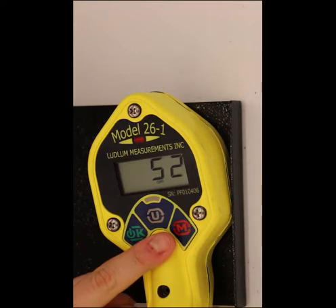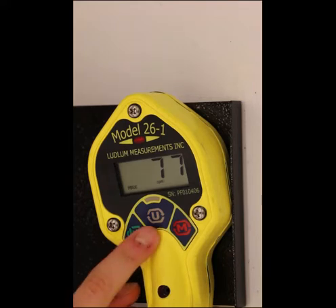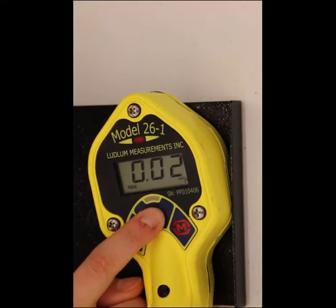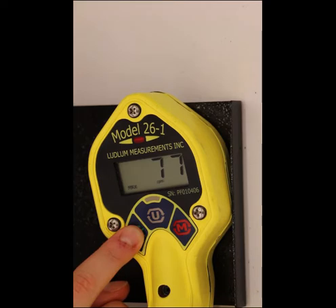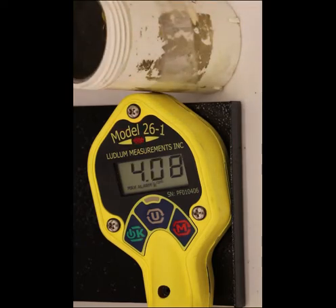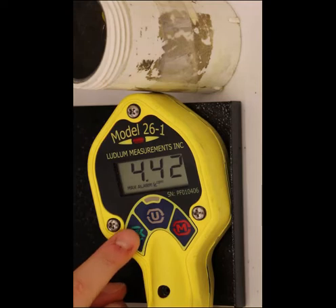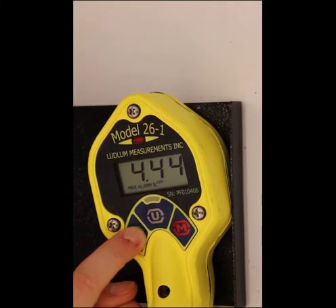Pressing the mode button will change to the max mode. The word MAX will be displayed, and while in max mode, the highest detected count rate since the last reset is shown. Pressing the units button switches between primary and secondary units. A press of the OK button will silence the click audio; pressing it a second time will reset the display and re-enable the click audio. If an alarm condition is present, pressing the OK button will silence the audio, and pressing it again will reset the alarm and re-enable the audio.